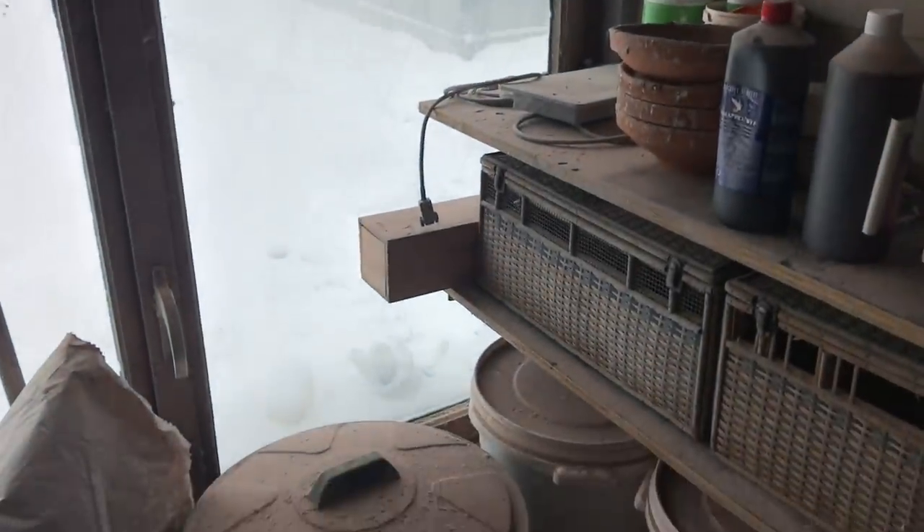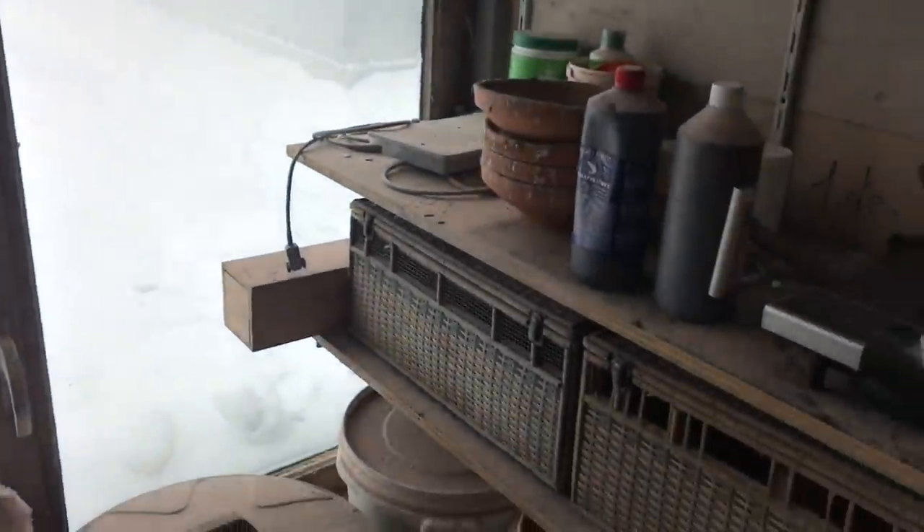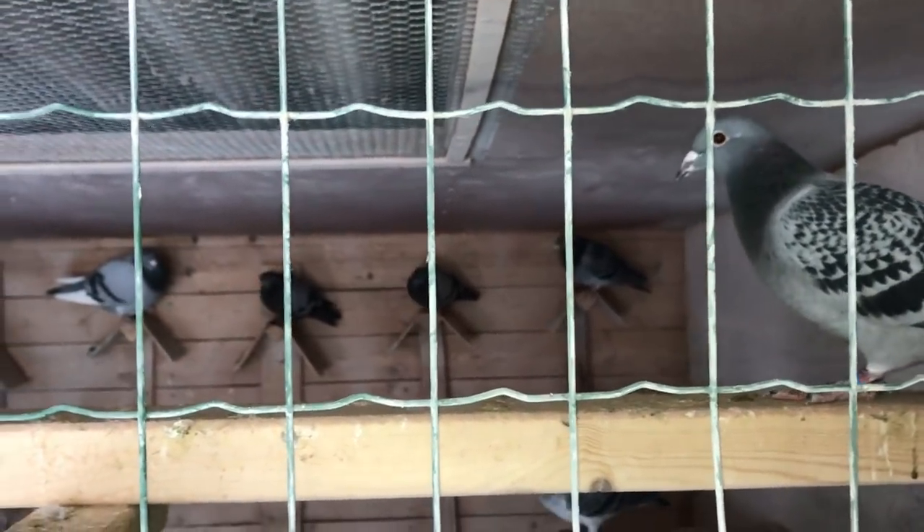Hope you guys enjoyed this little winter feeding and drinking video. It's a lot harder to take care of pigeons in the winter than it is in the summer, but that's the same for everyone. I'd like to thank you all for watching, and as always, have a nice day.